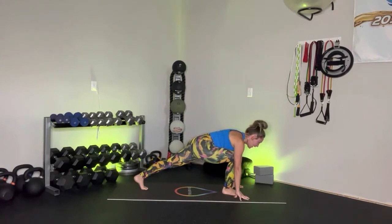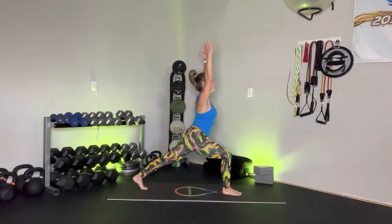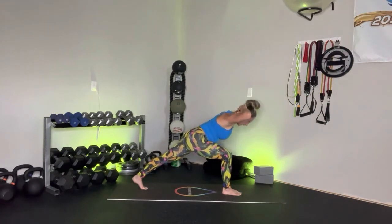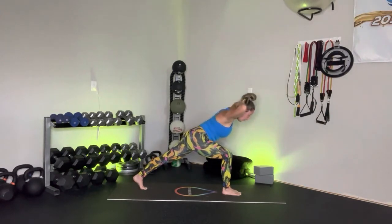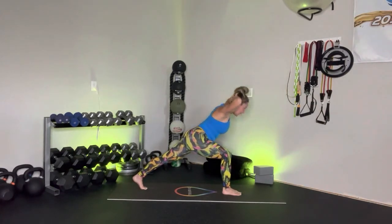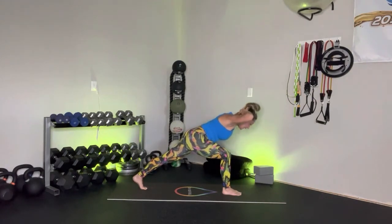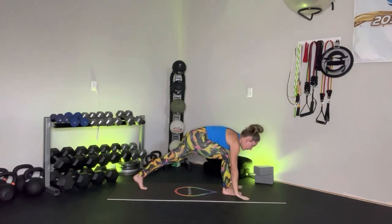Inhale, guide yourself up for that high crescent lunge. Interlace the fingers behind the head just as you did before. Exhale — take the chest to the knee. Inhale, lift up. Exhale, take it forward. Inhale, bring it up. One more — exhale, take it forward. Inhale, lift it up. Exhale, release the hands and frame that right foot.